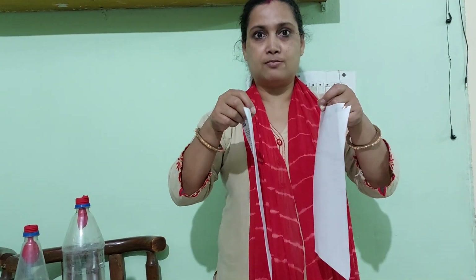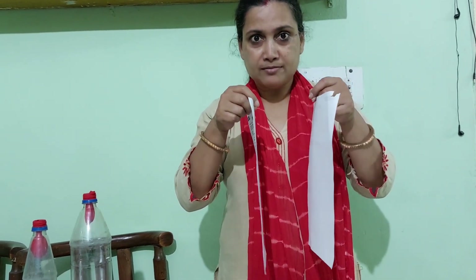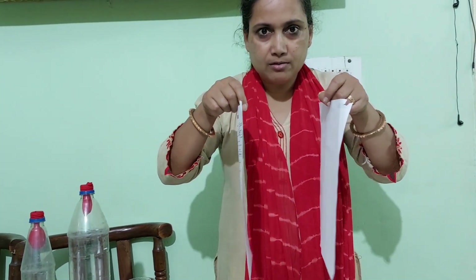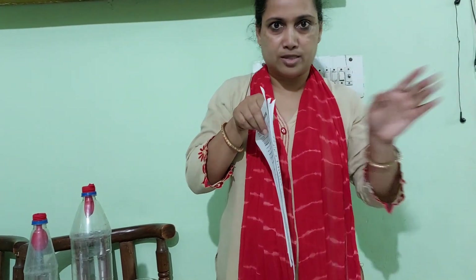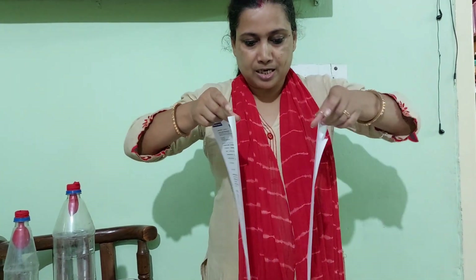Here is another interesting experiment. What do you think will happen if I blow air between these two pieces of paper? You may be thinking that if I blow air between them, they will fly apart — this paper going in one direction and that paper going in the other direction. Let's see if that actually happens.